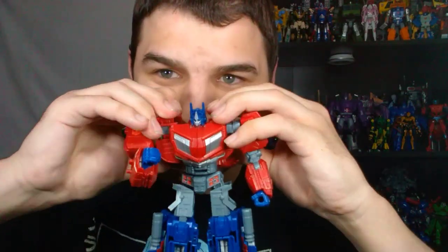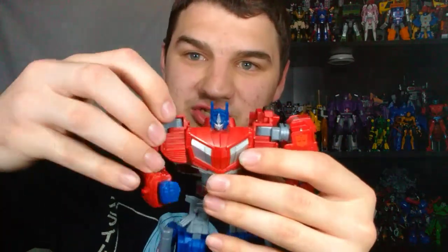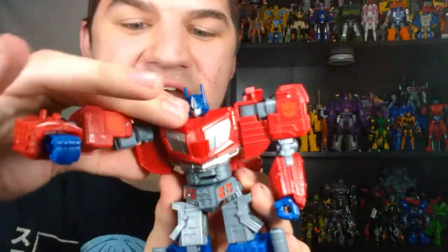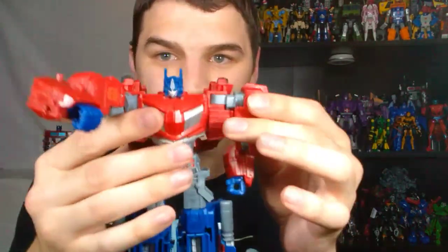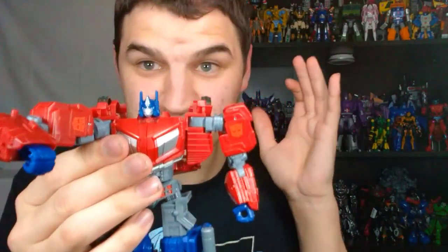One thing about the arms I also want to say is that the way he is transformed, these pieces come out — that's a really cool step of the transformation. You can use this to get some butterfly movement here, so you can see this is now exposed. Be careful though because these are on bars, but they look pretty sturdy. You can use this to get some really good butterfly movement, allowing him to get some really good poses.